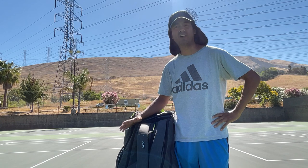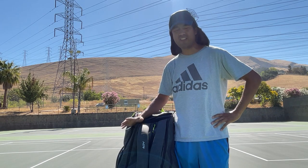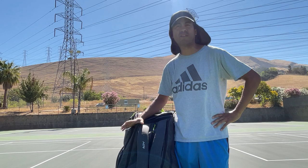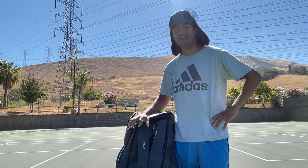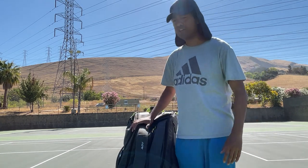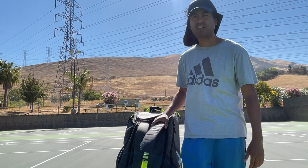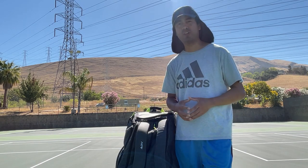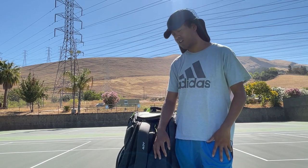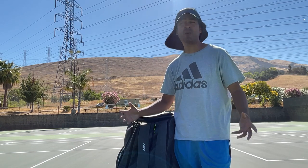I can't recommend it to a student or a player. It's tough to recommend something so costly. If it's that costly, it needs to be just a perfect bag — the most expensive bag there is has to be perfect. But I will keep it. I won't return it simply because I have no time to shop around. There may be a better bag for around $150, but I just don't have that time. So this is good enough.